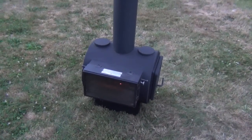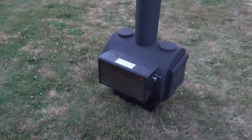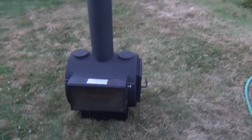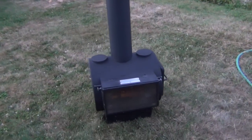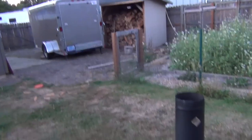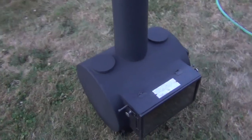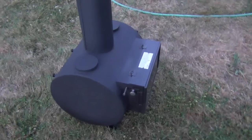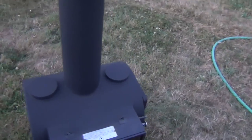Alright everyone, it's been a while. I haven't made a video for quite a while here, but right now I have decided to, in our yard, season the Fireview wood stove. So I'm basically burning some wood.